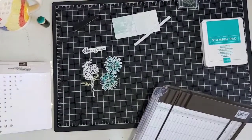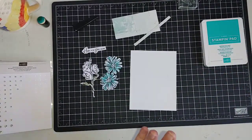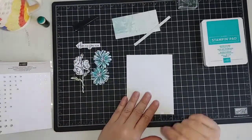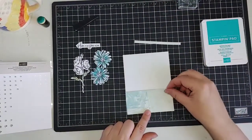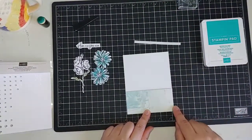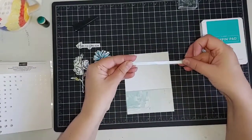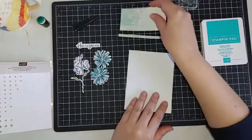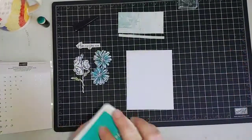There are still some beautiful things in the mini catalog that you have time to grab before they're gone in June. I have a piece that measures four and one eighth by two inches, and another piece that's four and one eighth by half an inch. Let's do our stamping first — I have just a little bit of stamping to do.